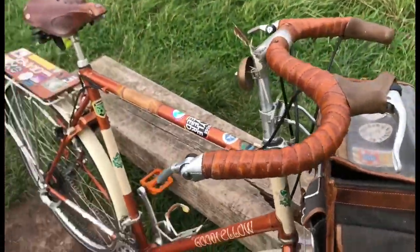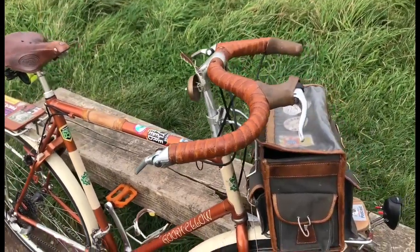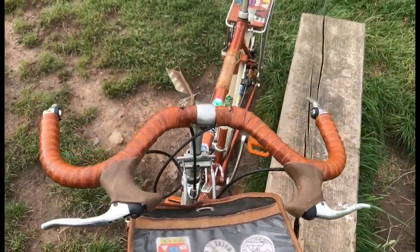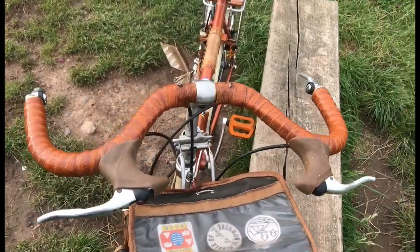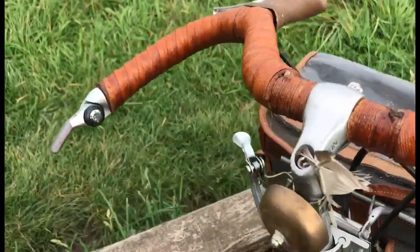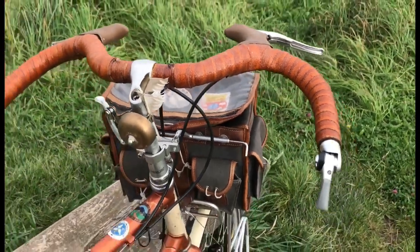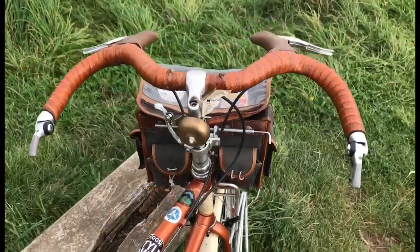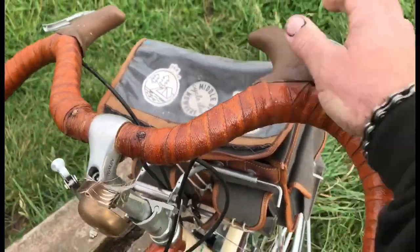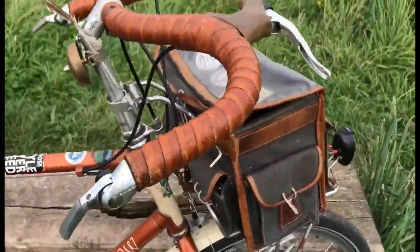Someone commented about their own moustache bars that they have on a bike, and it just happened that I was bringing this one out today. Of course the most prominent visual feature of this bike is these Nitto moustache handlebars, which were designed by Rivendell for their bikes and are quite a common fitting on them. I've got road bike levers on, giving me something else to grab onto, plus bar-end shifters.